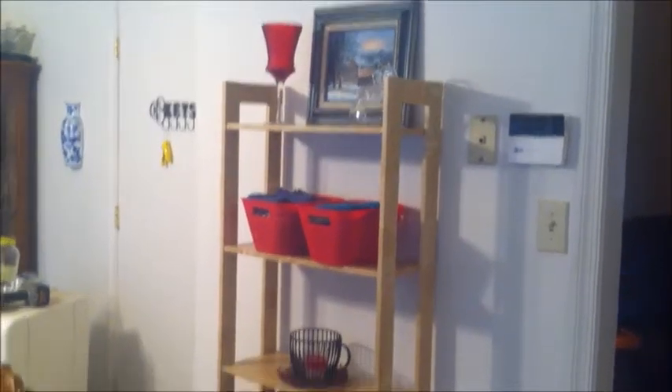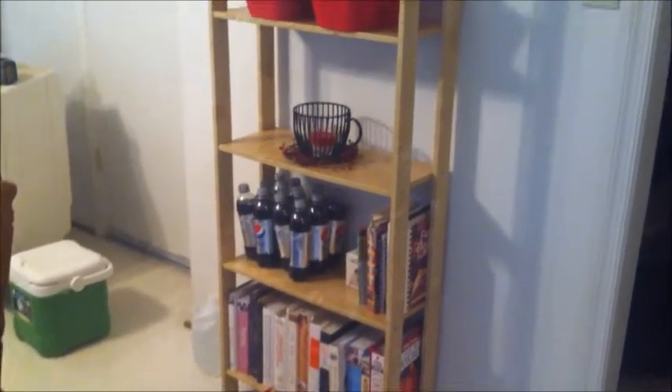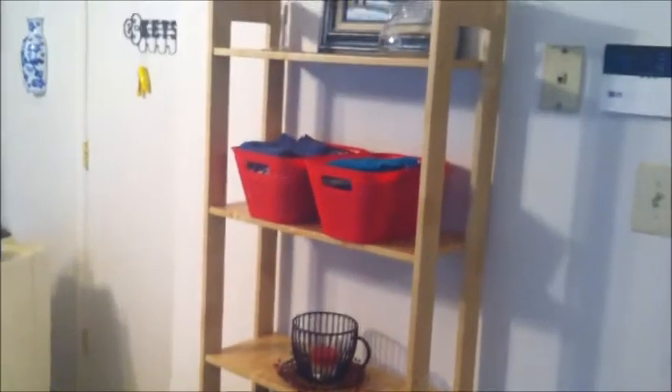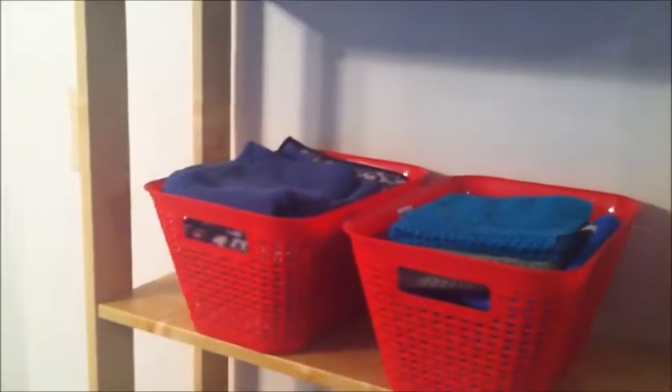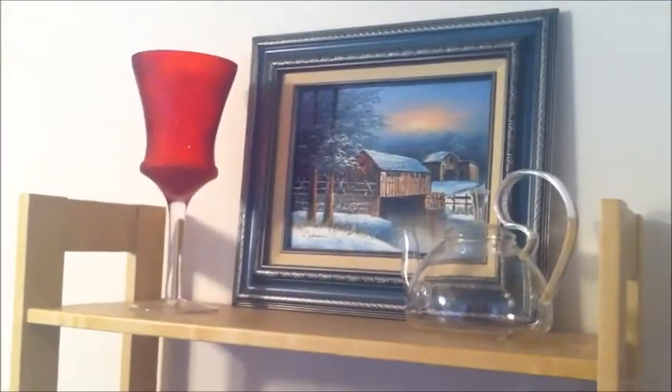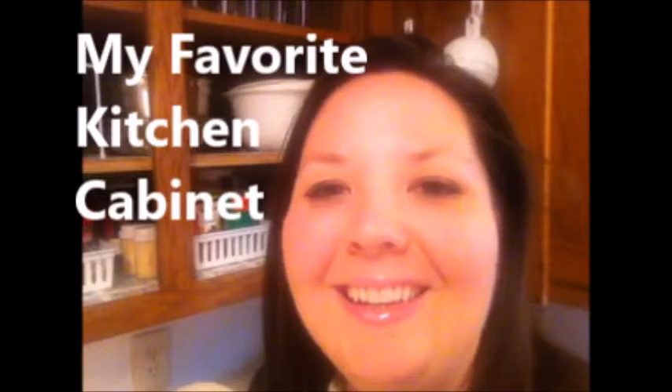Here in my kitchen I have this IKEA shelf that my husband and I purchased a couple of years ago. I have all my cookbooks down on the bottom, I have soda, and then in these two red baskets is where I store all of my towels and dish rags. There's also some decor at the top of the IKEA shelf.